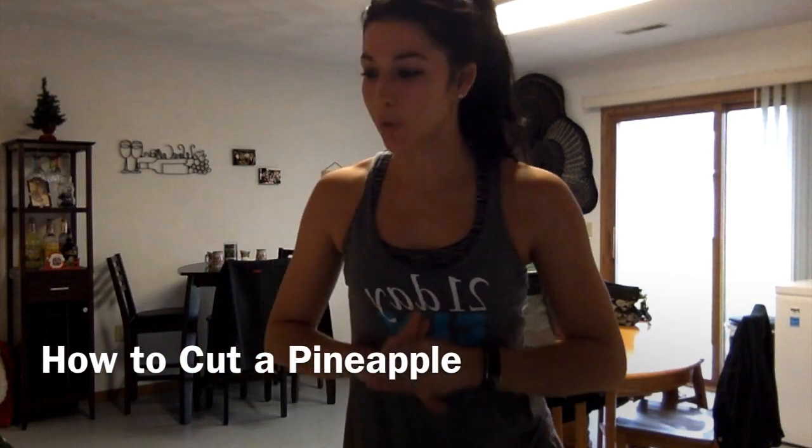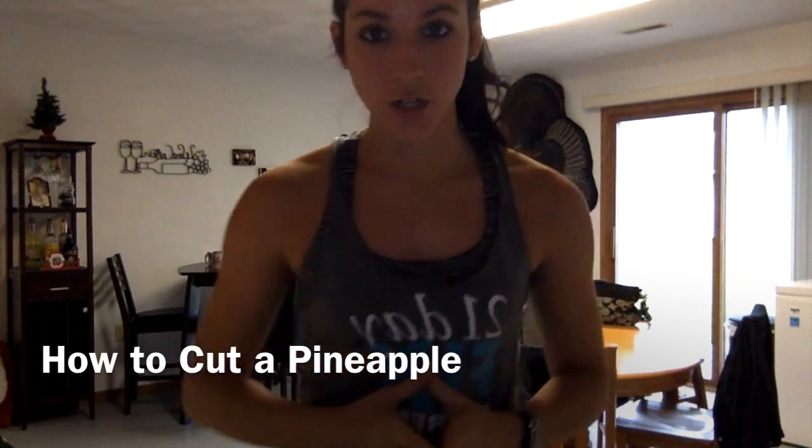Hey everyone, Coach Jenna here. I'm going to do a little demonstration on how to cut a pineapple. I have struggled with this and I think I have mastered it, so I wanted to share.